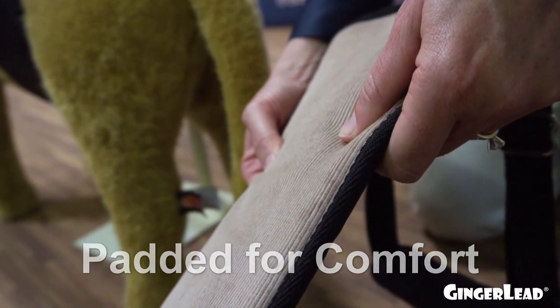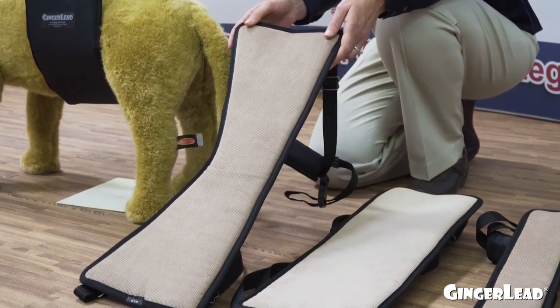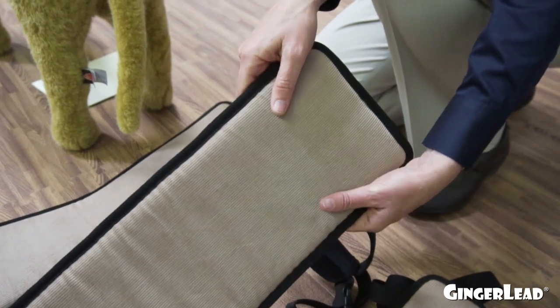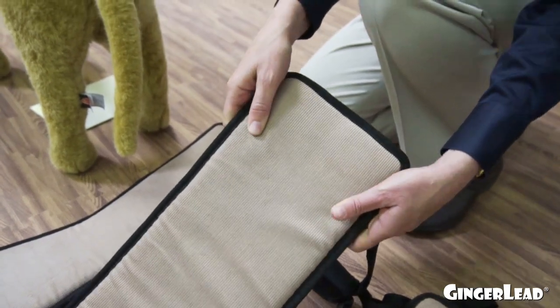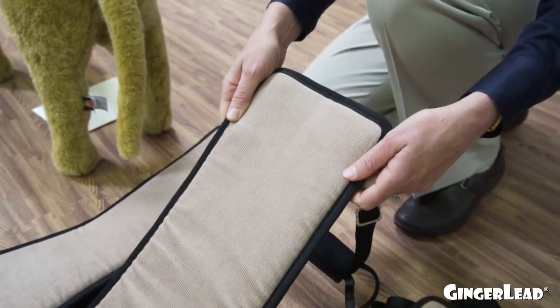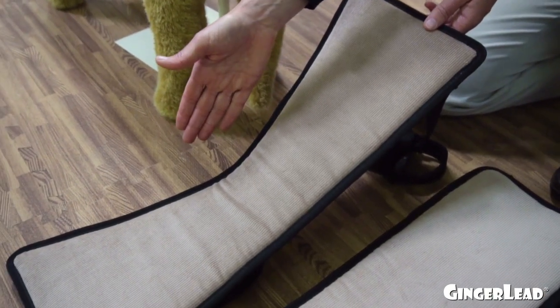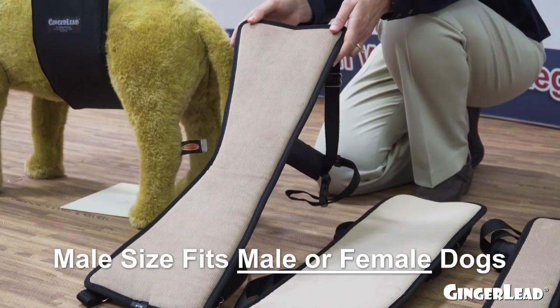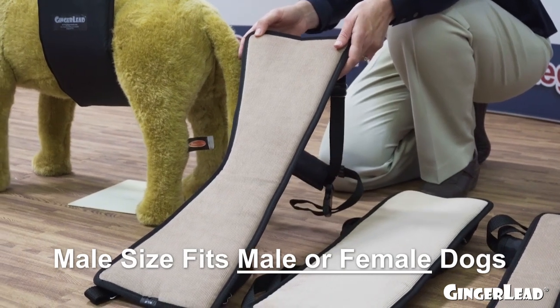The harnesses are nice and soft and padded for the dog's comfort. We have male and female support pads. The female support pads are rectangular with a nice soft corduroy against the dog's belly and don't bunch up. The male support pads have a cutout and also have the soft corduroy and padding — we also call them unisex because they can be used on male or female dogs.